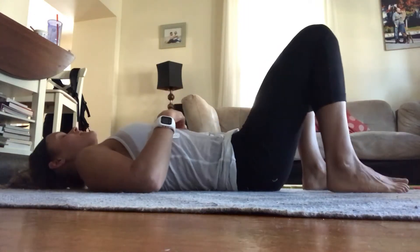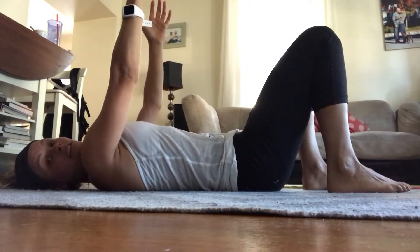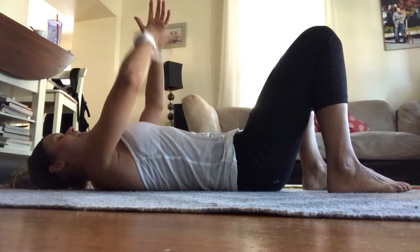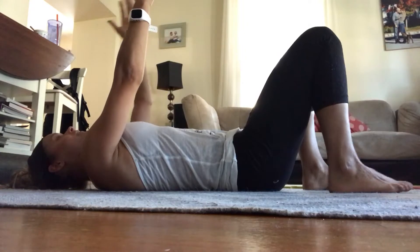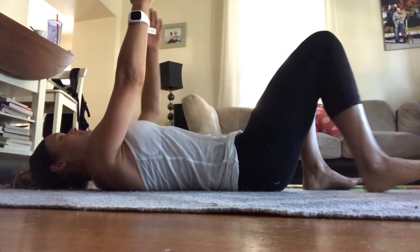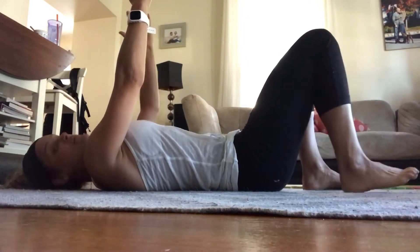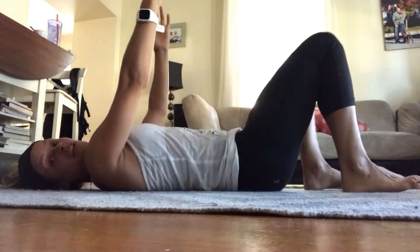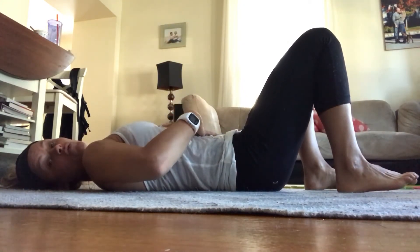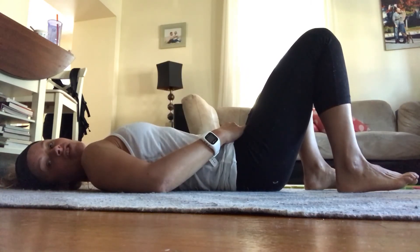A more advanced variation is going to be a dead bug. You're going to extend opposite arm, opposite leg, and do the same exact thing — so left arm and right leg. Inhale. And as I exhale — the most important thing here is that you're not shifting your weight from side to side, and you're really feeling the core do the work. You can try 10 to 12 repetitions on each side.